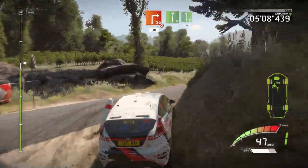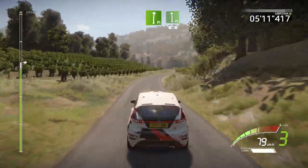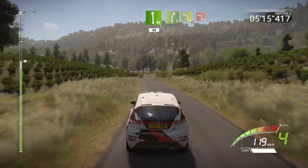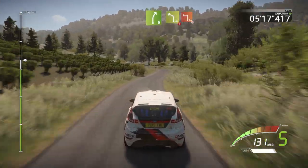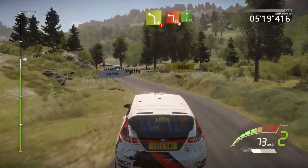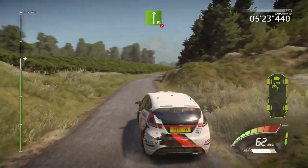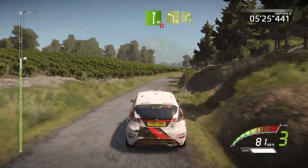Right 5, into left 4 short, brake, and square left don't cut, narrows, into flat right tightens 4 short, keep in, into left 4.